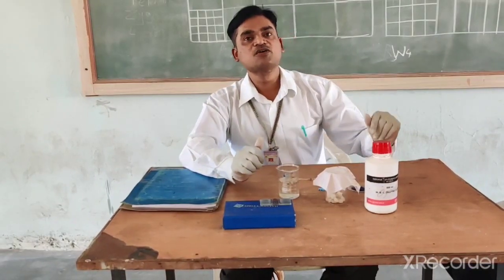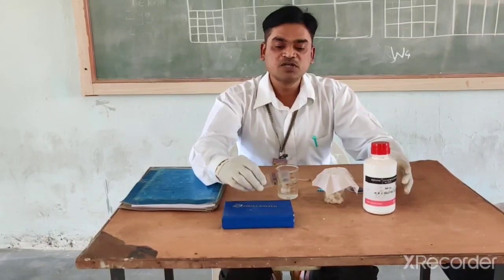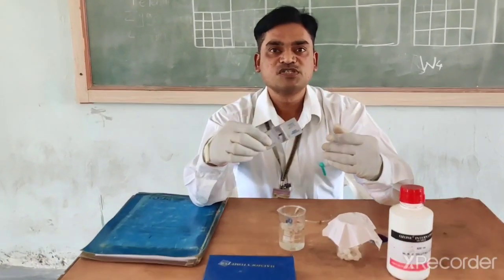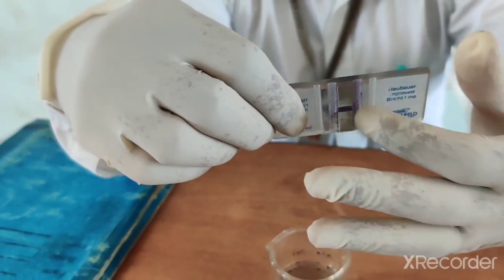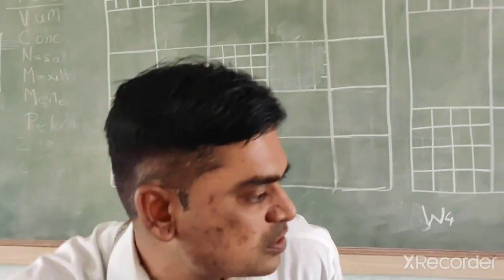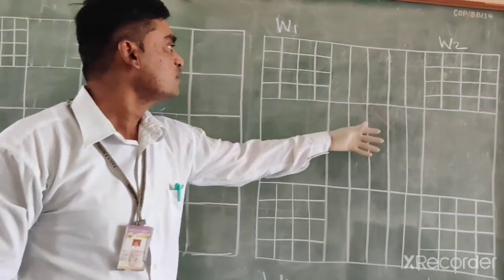In this practical we require several requirements. First of all, we require the Neubauer chamber. This Neubauer chamber has two compartments — one specially for RBC and one for WBC. These blocks are for RBC and these blocks are for WBC.